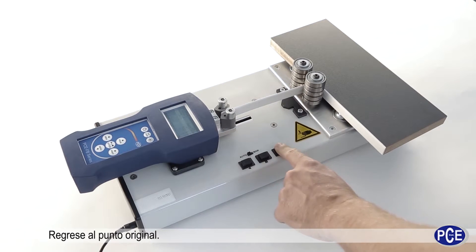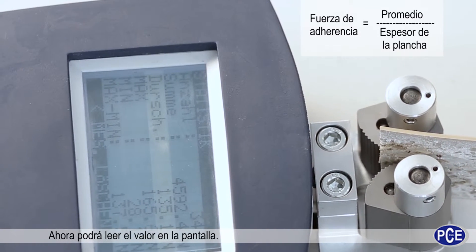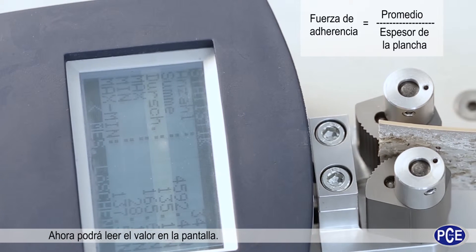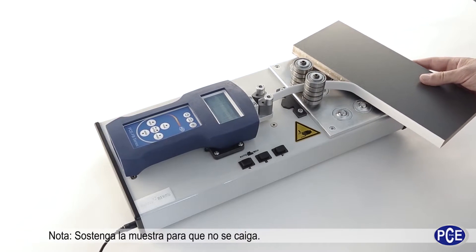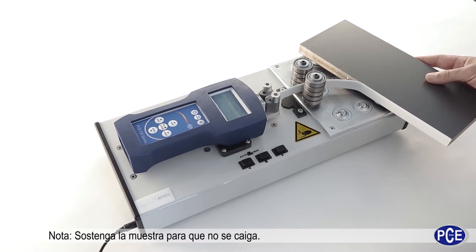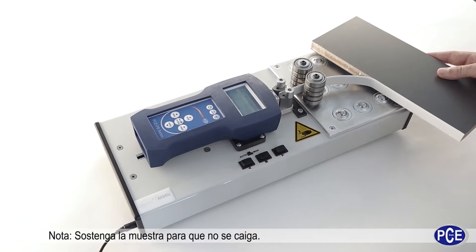Stop the carriage in automatic mode, then move the carriage against the test direction. Now you can read the results of the measurement on the display of the force measurement equipment. When releasing, hold the specimen tightly so that it does not fall down.